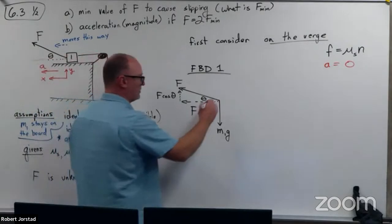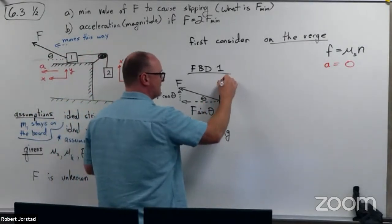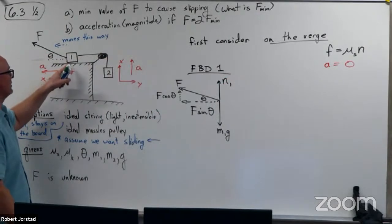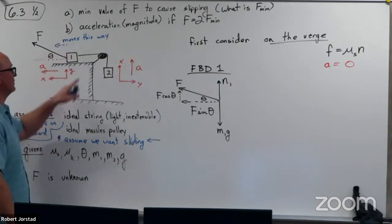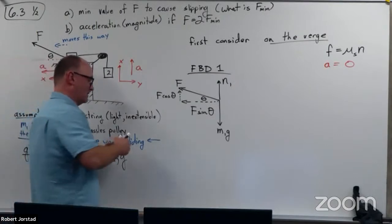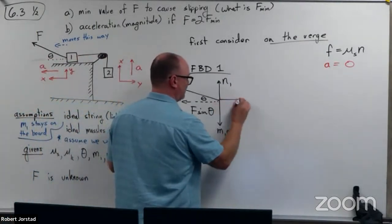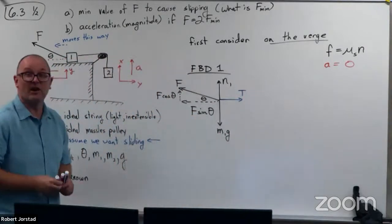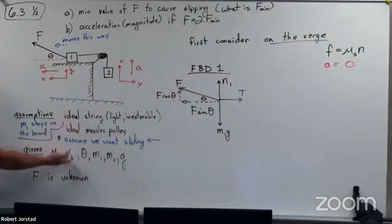I'm going to do an FBD for block one. There's a force applied at some angle theta — F cosine theta is the adjacent side, F sine theta is the opposite side. There's a weight downwards that's M1G, a normal force upwards which I'll call normal force one, and tension. We forgot friction — there's friction in this problem, so I'm also going to add friction this way.